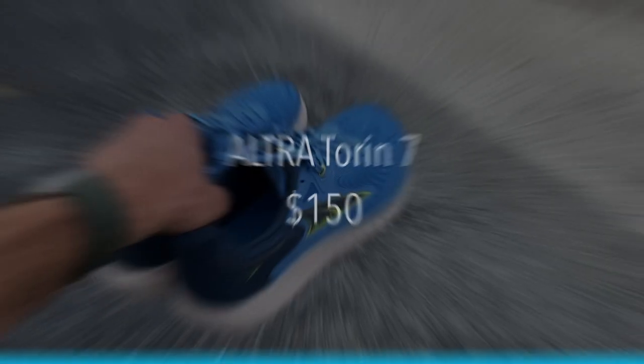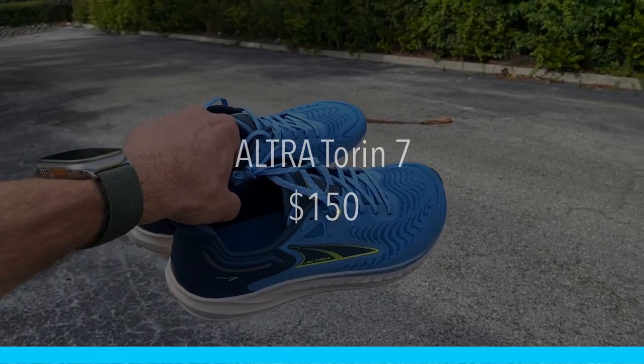Full disclosure: Ultra was good enough to send me this shoe for the purpose of review. However, no one at Ultra is going to get a chance to see this video before you do here on YouTube. The Ultra Tauren 7 will cost you $150. It is a daily trainer and for me it does fit true to size.